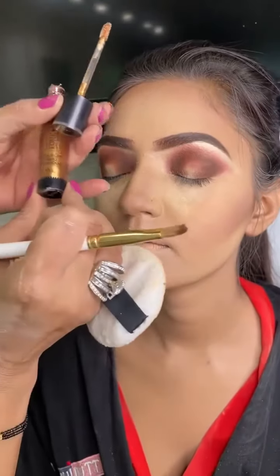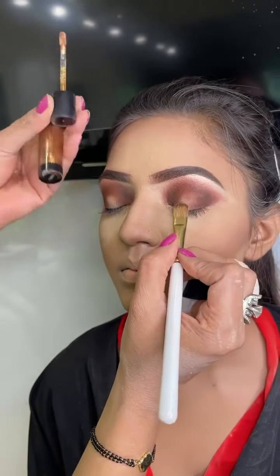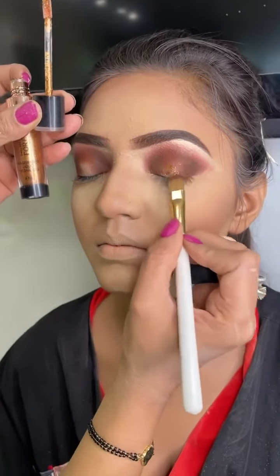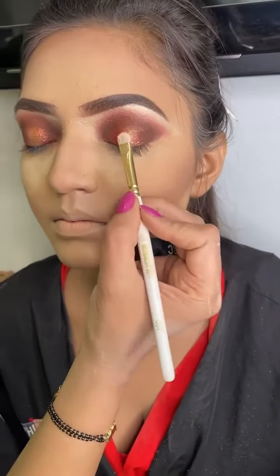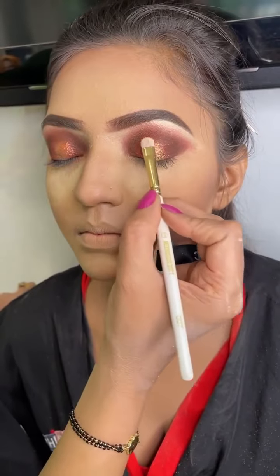I am using the Forever 52 FL E059 liquid shadow and I am just applying it in the center. I will just apply a little bit of pigment.